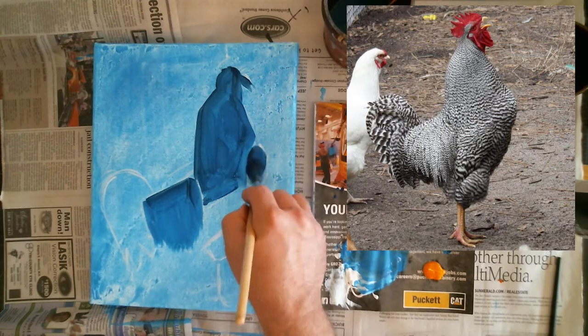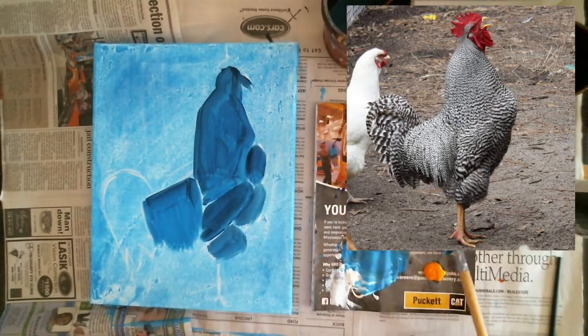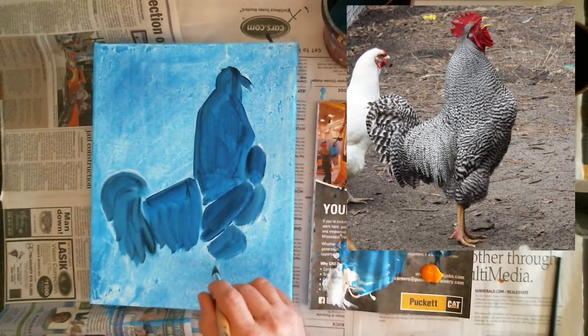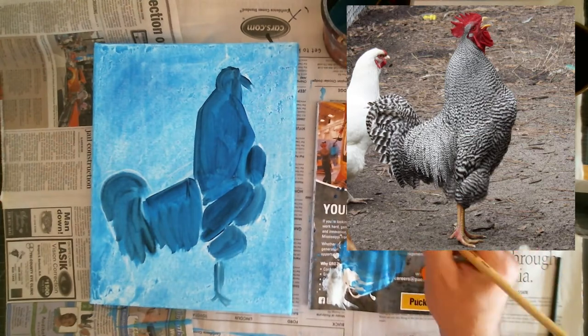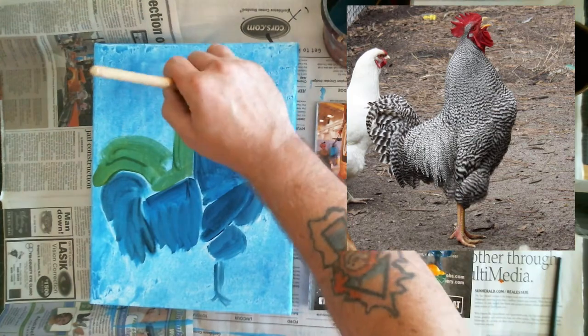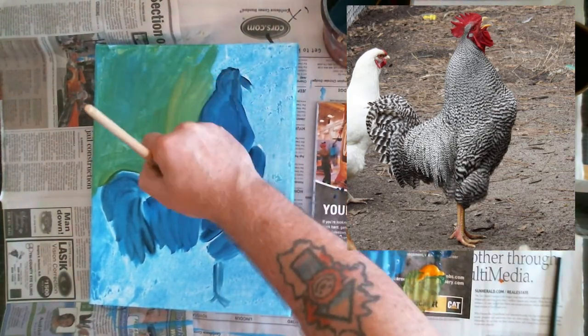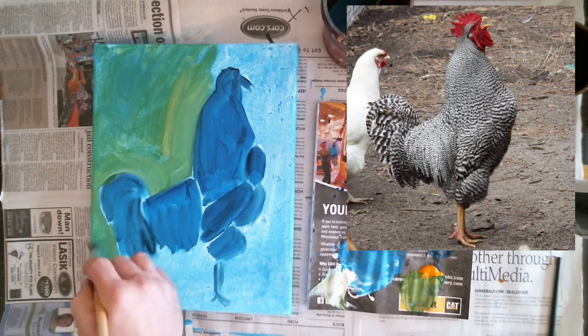I just kind of did a little outline, a little sketch of it in white paint with a little liner brush. And then I'm filling it in in blue. The barred rock is actually like black and white marks, but I didn't want to just do black and white because that's so boring. So I decided to make the dark values, instead of black, a dark blue.